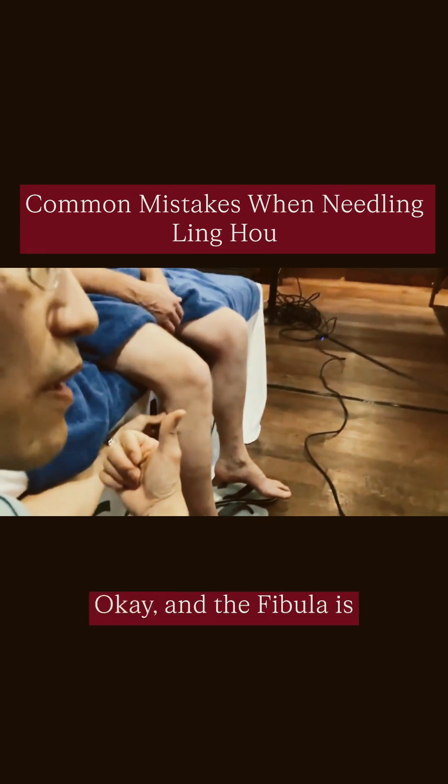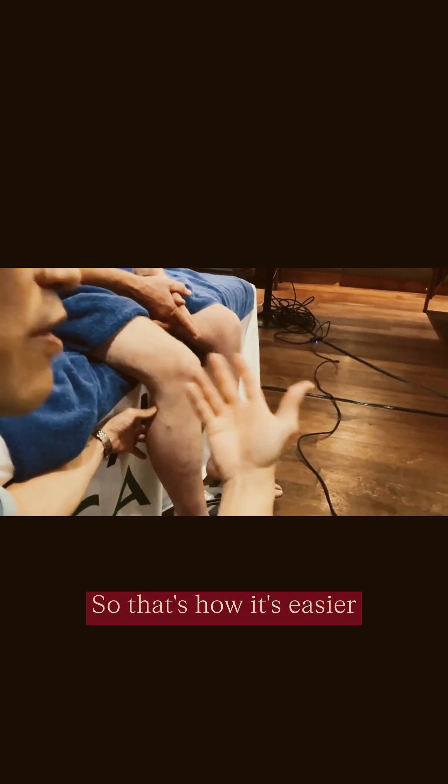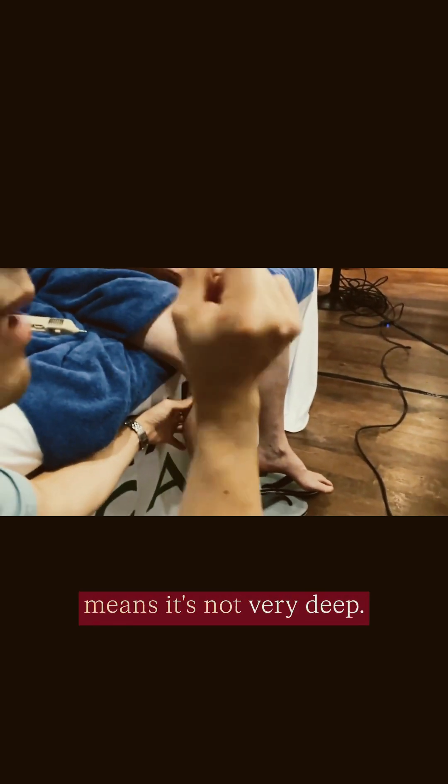I'm pushing against the fibula, and the fibula is pushing back on the nerve. That's how it's easier to find this nerve. If you can pluck it, that means it's not very deep.